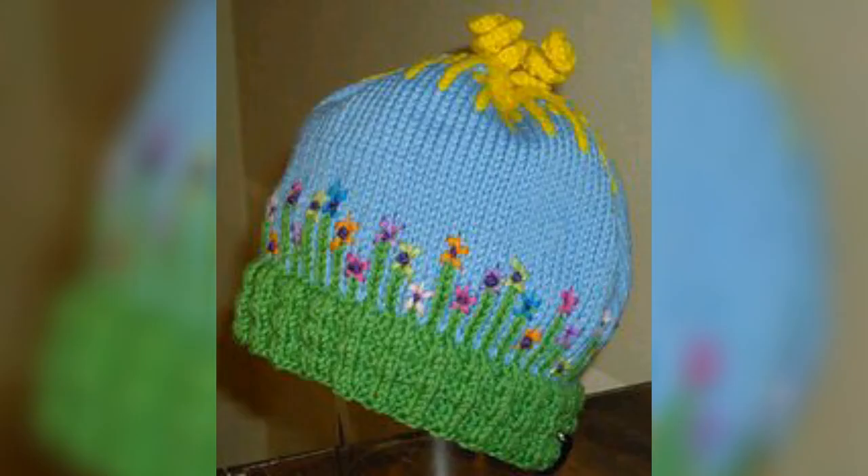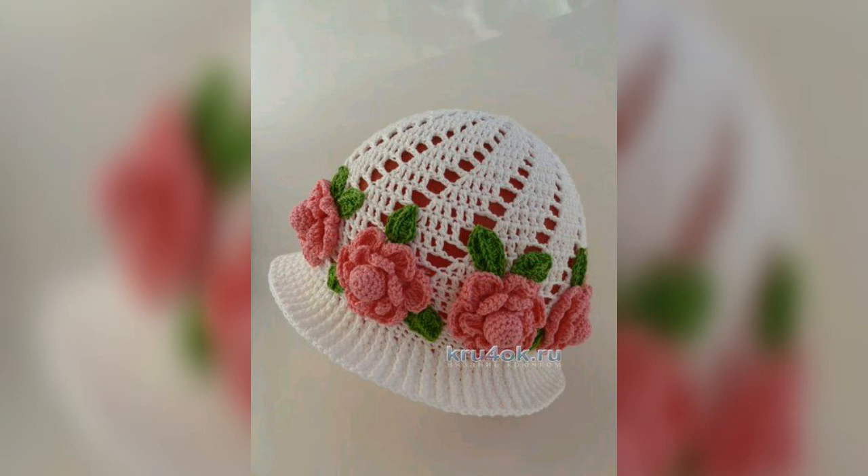The design that I have given is very beautiful and stylish, which you can easily make. If you want to use this design, you can see this video.